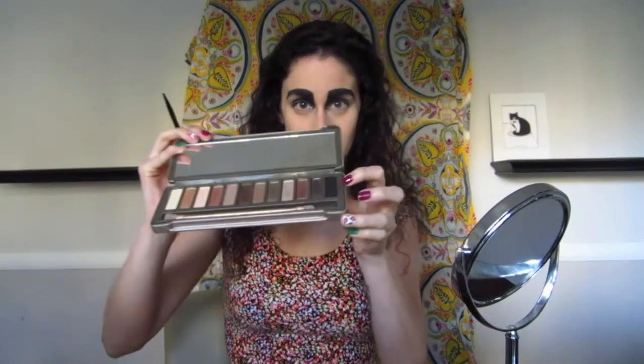Then I'm taking this really small elf angled brush and my Naked 2 palette — the matte black from that palette. I know I'm saying that while you're literally watching what I'm doing. So I'm taking that and I just go over everywhere that there's black eyeliner. It really solidifies the color, cleans up the more jagged lines, and it's going to make it last longer. And if you're doing this for Halloween, you want it to last as long as possible.